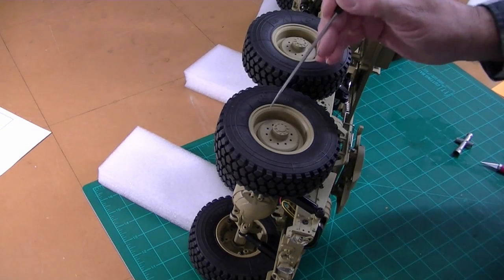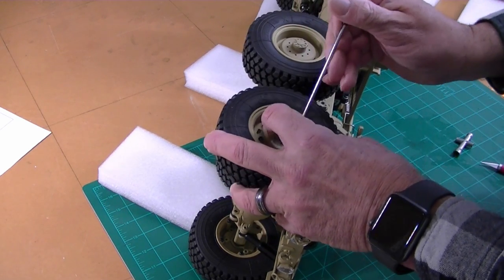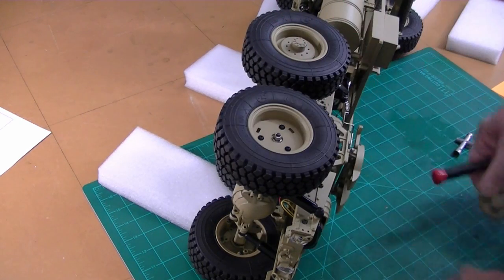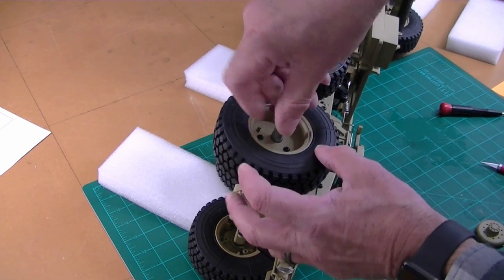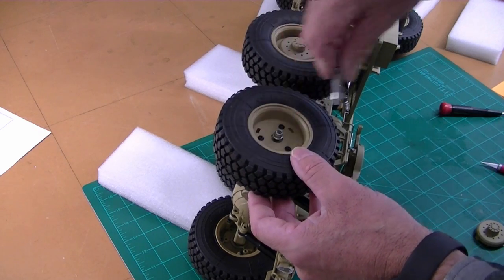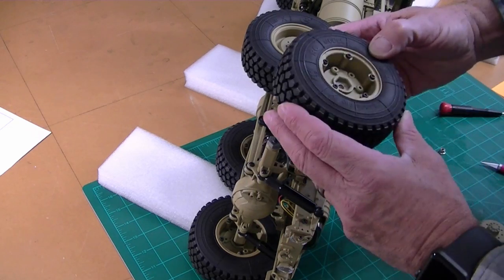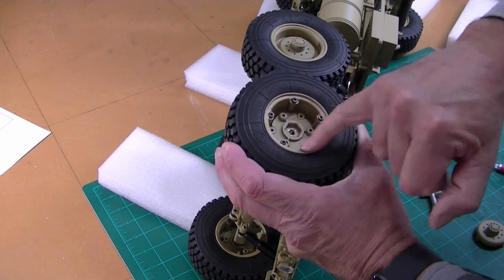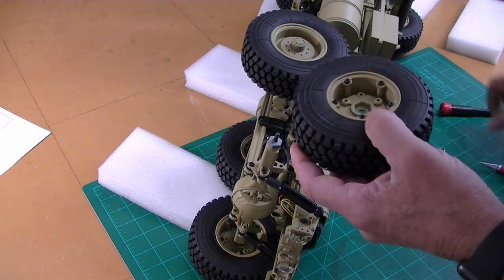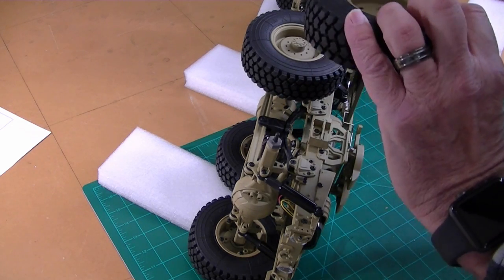To remove the wheel, I just use a flat-bladed screwdriver — there's a little tab down inside. Just push the cap aside and that cap just pops off. We've got a standard nut in there. It uses a standard hex adapter. You can see that it's a beadlock-style wheel — very nice. The center hub is metal and the rim is plastic.